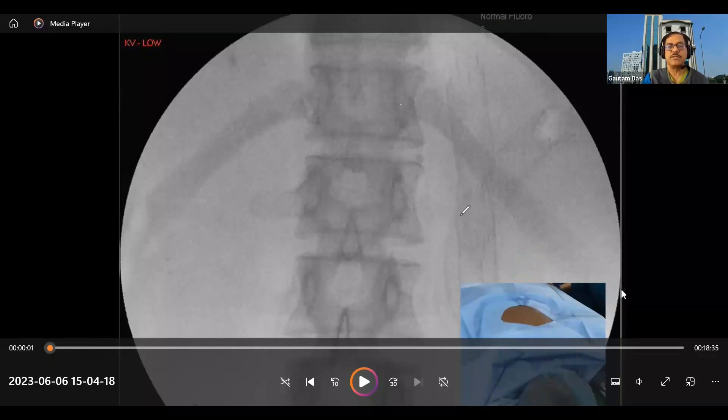This is the epi picture. This is your L1, this is your twelfth rib, and this is your transverse process of L1. These are the important markings to identify when doing the procedure. We need a true epi view — it was a true epi view because the distance between these two sides is equal.